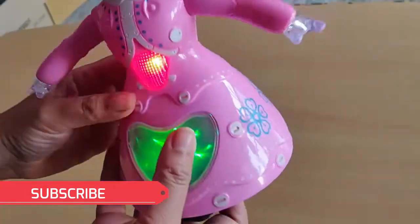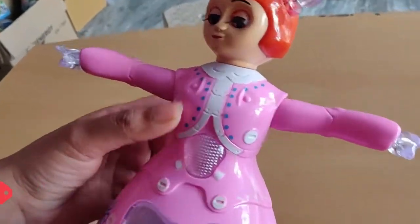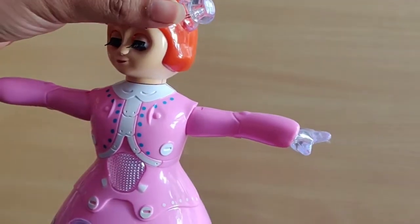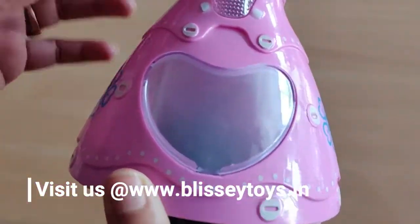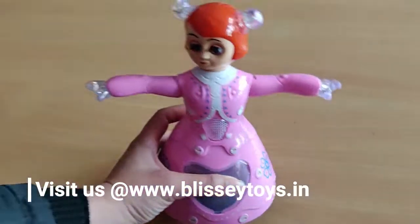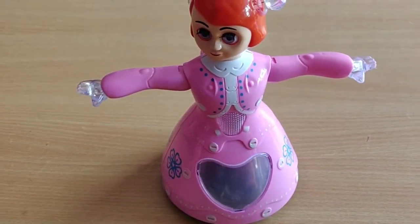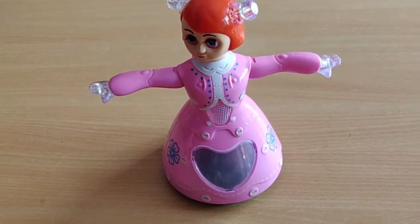This is our Princess Dance. This is a very good toy for girls. Girls will like it because it has a good outfit and dance movement. Friends, you can purchase it. If you like this video, please like it. You can give feedback in the description box. Thank you, friends.